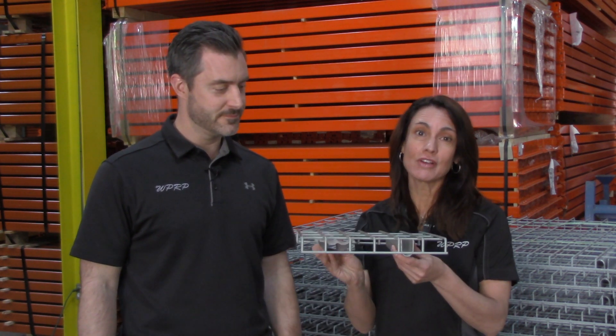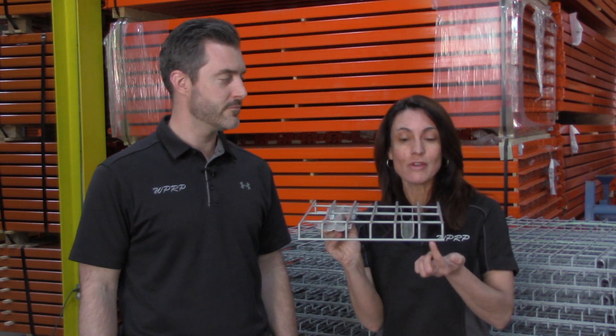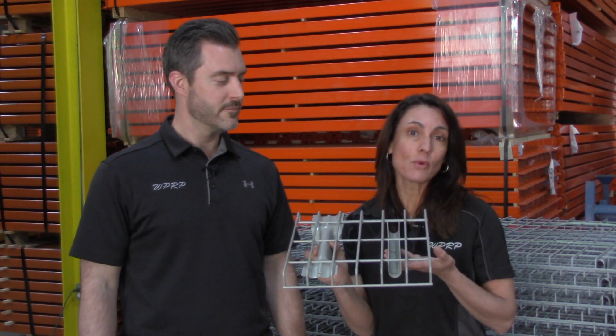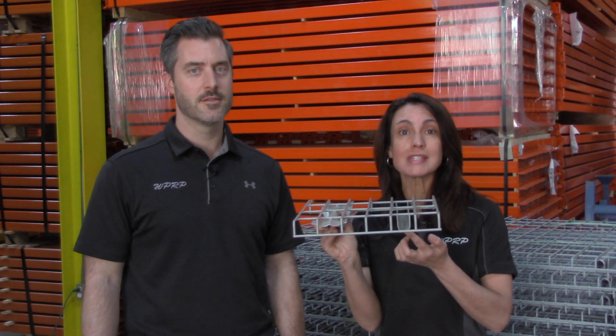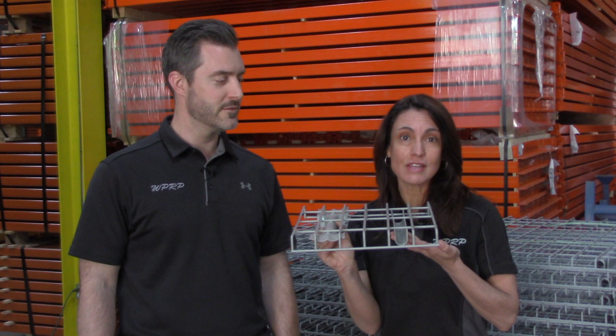Here I have an example of both. The first one we'll talk about is the U-channel wire deck. It actually gets its name from the U-shape we see here. This is made for a teardrop step beam where the channel sits into the step of the beam. This provides additional capacity for the wire deck and fits nice and snug.